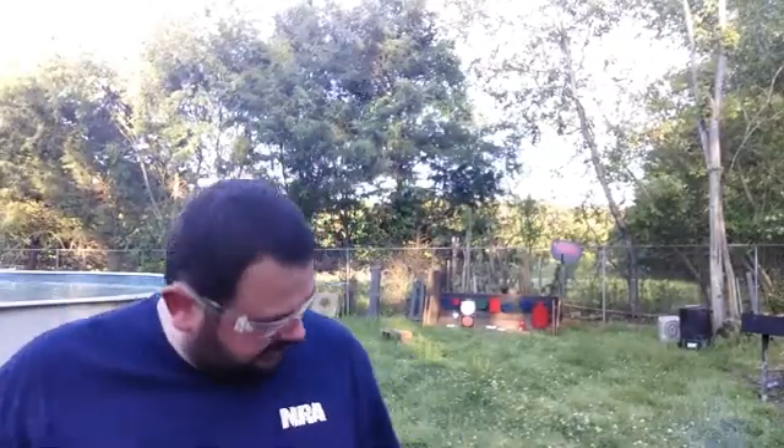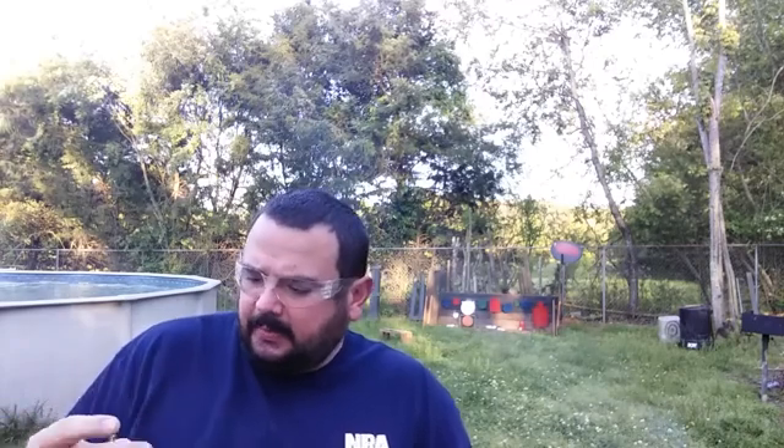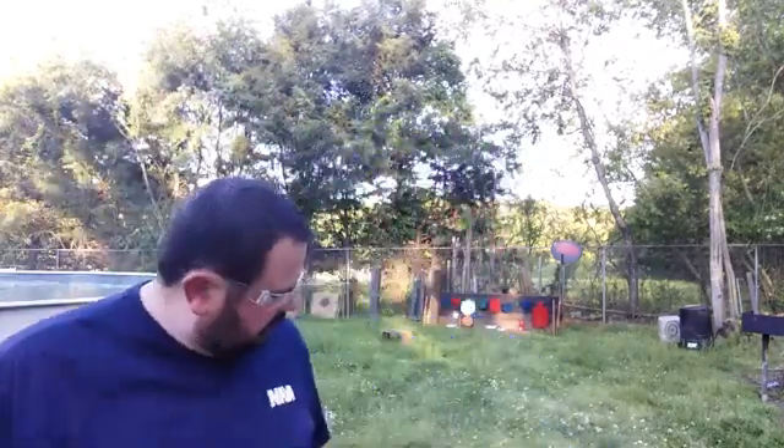Okay folks, let's go back up here and talk. The first 10 shots worked good. That first magazine, I don't think it had any trouble at all — it worked just fine, all 10 rounds of the Winchester Super X. But then we had three light primer strikes on the second magazine right here. So I'm thinking one of my magazines might be a little bit faulty.